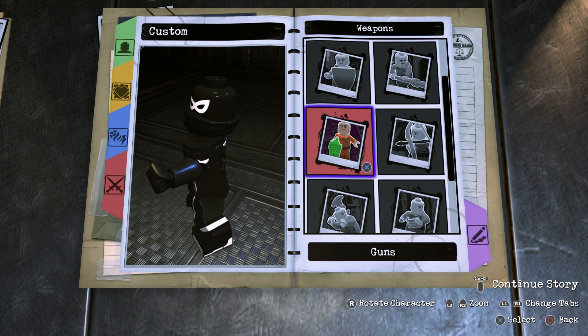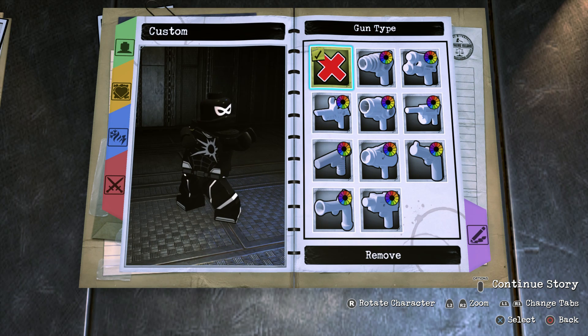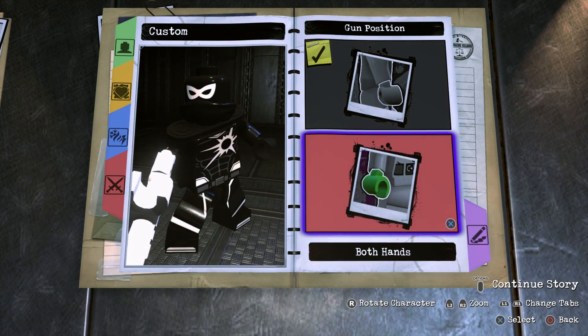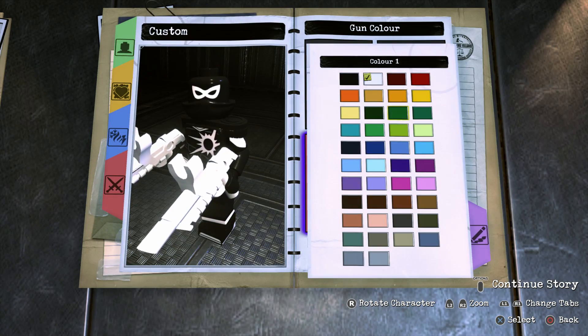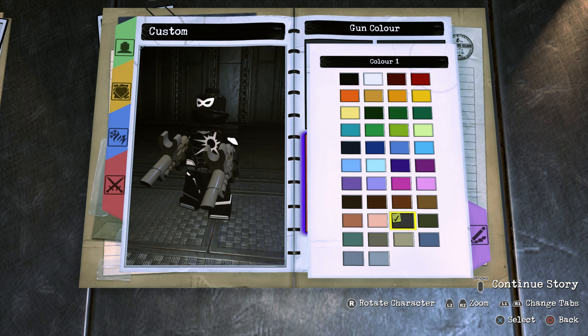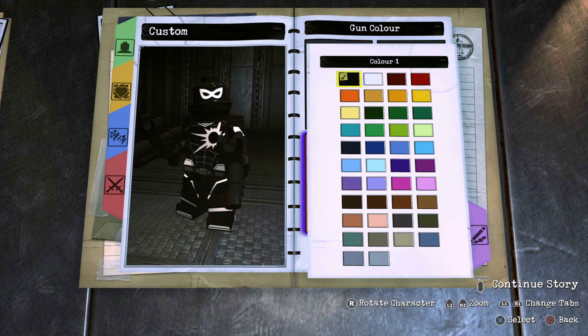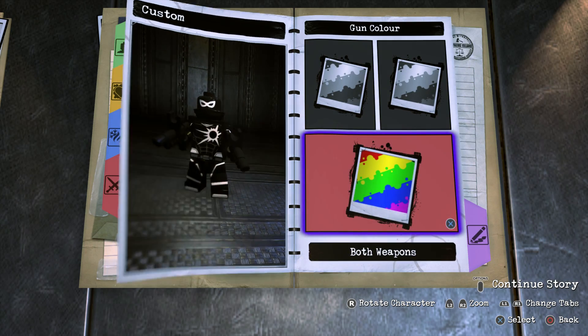On to the weapons. Scroll down to Guns, then Gun Type — you can choose anything that would fit Agent Venom, from a pistol to a machine gun. But personally I love the scoped pistol and I love the idea of giving Agent Venom as much firepower as possible. Put it in both hands and for the color, make it black — I thought dark gray stood out too much for this character, so black looks really, really cool.